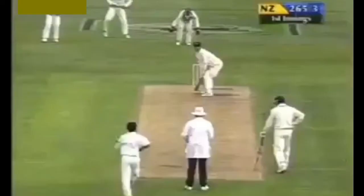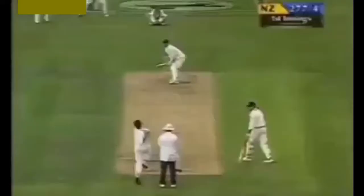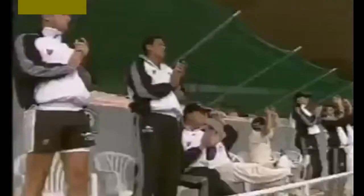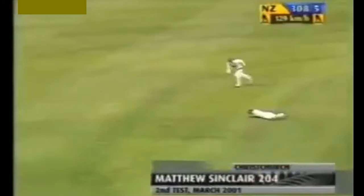Lovely shot — the on drive to perfection. And the air over the top, four more. And again that is brilliant. There it is for Matthew Sinclair — 100. Test 100 number 3. Boy, how satisfying will that be now. It's a good stroke from Sinclair, just punching it to the left of cover. It's going to run away to the boundary.